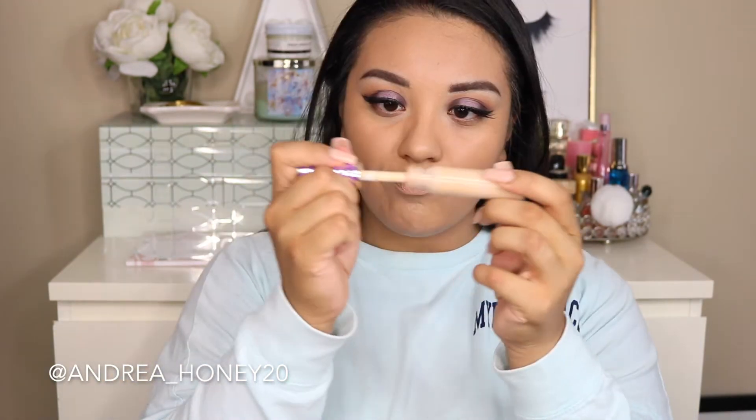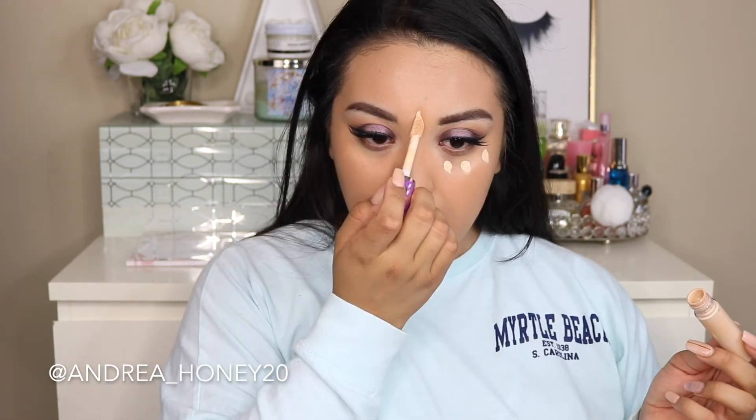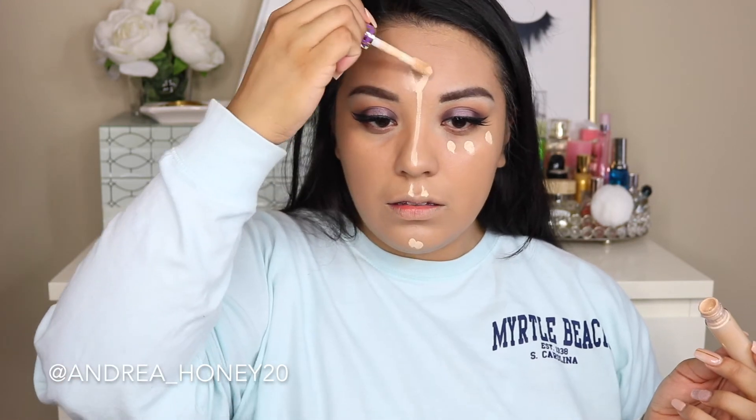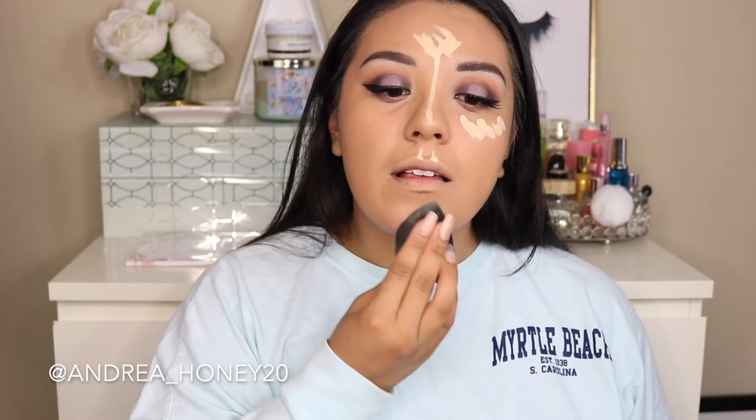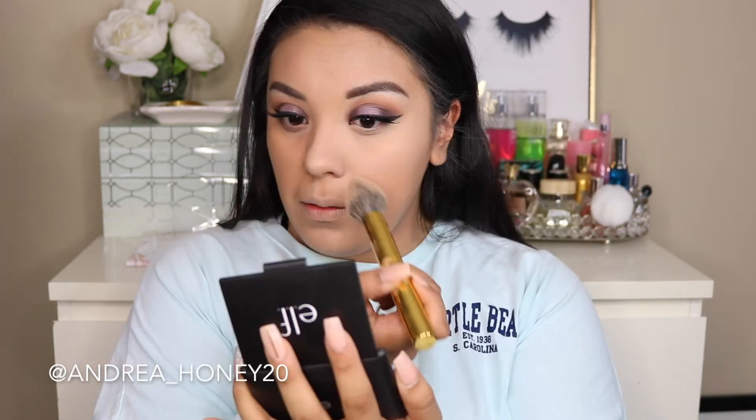Now I'm going back in with the Tarte shape tape concealer to highlight the high points of my face and conceal those dark circles under my eyes. Then I'm using a pro beauty blender to blend everything out. To set my face, I'm using a little bit of the NYX HD banana powder, taking that on a y4 or y3 brush from Morphe.